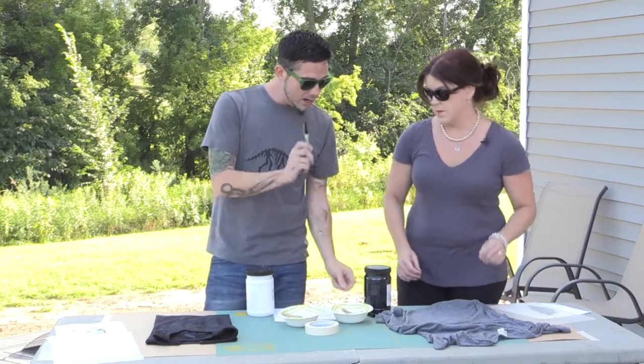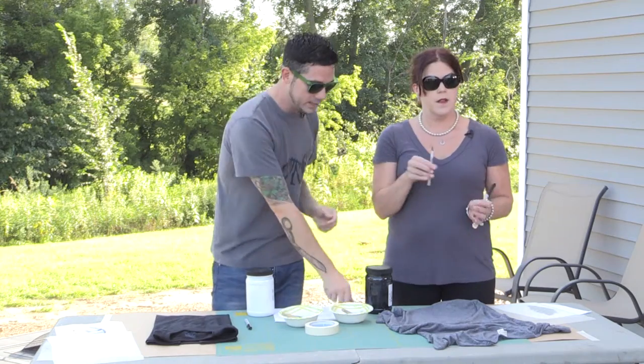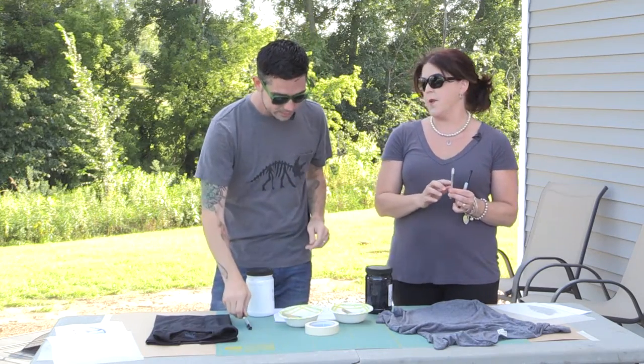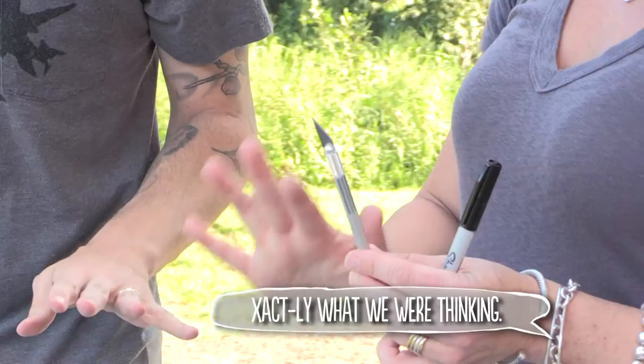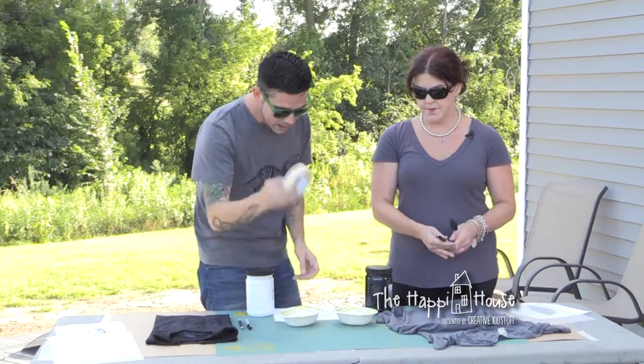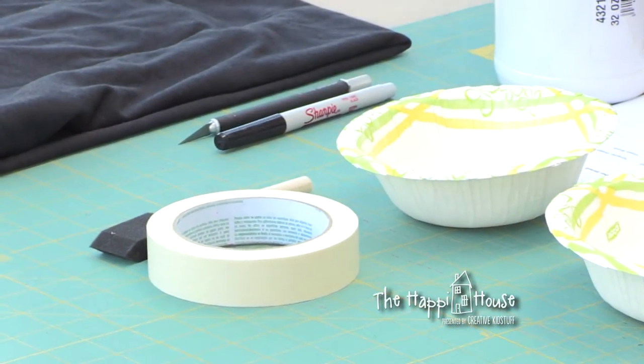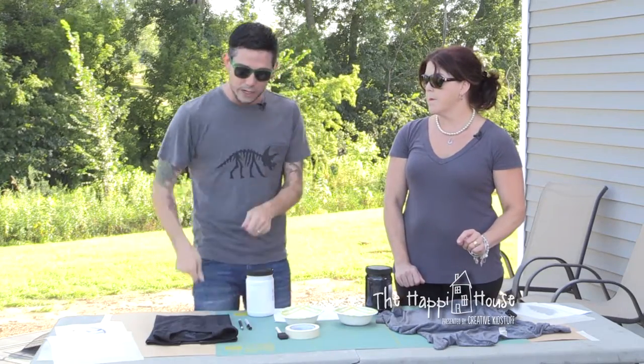The next tools we're going to need are a Sharpie marker — that's going to help us trace. Our cutting tool: we're using X-Acto knives to cut our vinyl, and these are really sharp so this is a grown-up project. We're also going to use basic tape, foam brushes, and a bowl to hold our ink — just a disposable bowl so we can toss it when we're done. These foam brushes are really cheap, like 25 cents each. And then we've got a cutting board and some cardboard to insert into the shirt so the ink doesn't bleed through.